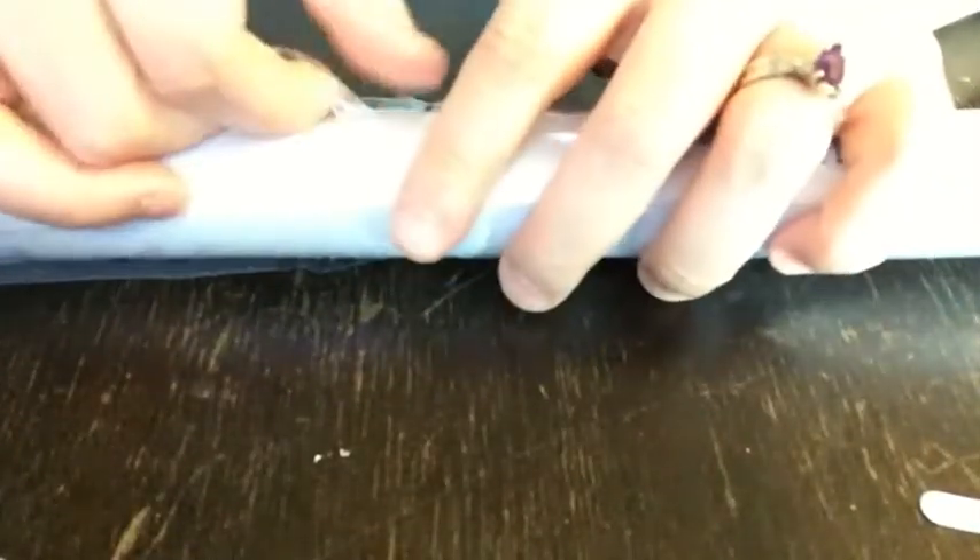All right, that's everything in the box. Let's set the colors aside for a second and take a look at the canvas. Very thick canvas — it's a softer but thick canvas. I'm going to roll this backwards because that seems to be the thing to do to flatten these out. There was an instruction sheet, same as the last one — looks exactly the same.